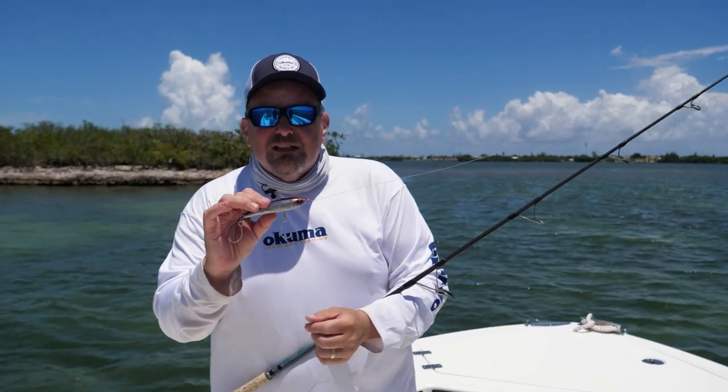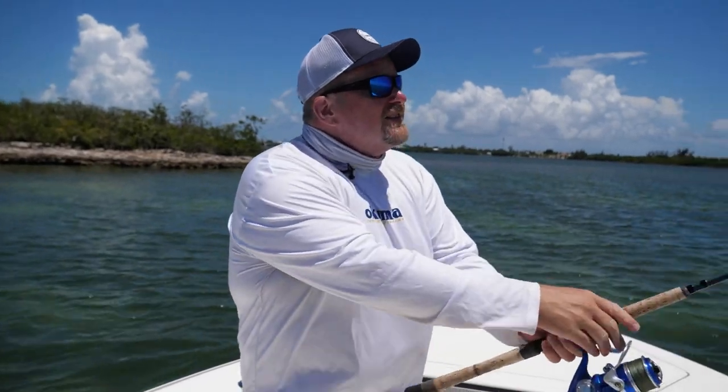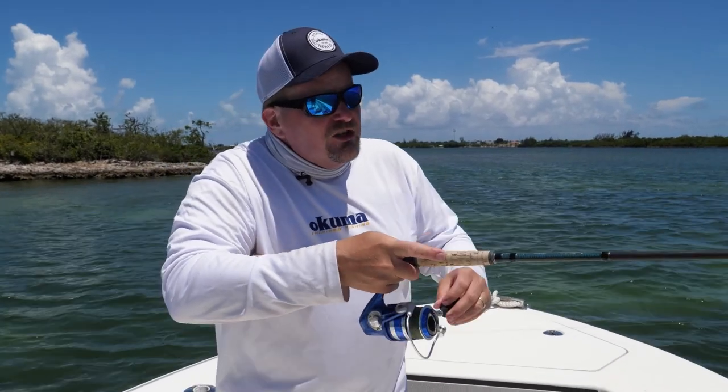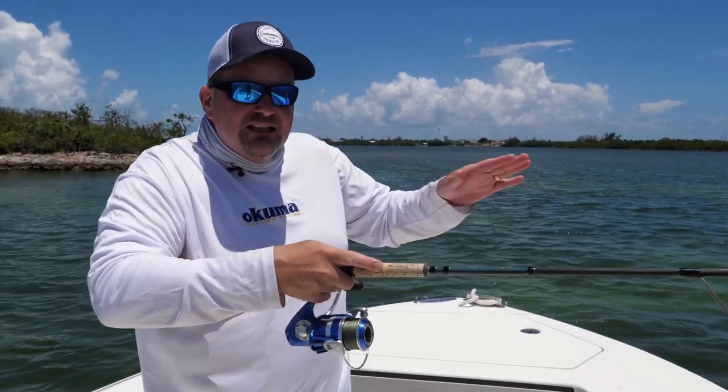With a bill-less style bait like the Hooker here, to cast this stick bait all you're going to do is make a nice long cast to wherever you want it to go in the water. Let it hit the water and then you're just going to start retrieving — just give it a nice straight retrieve.